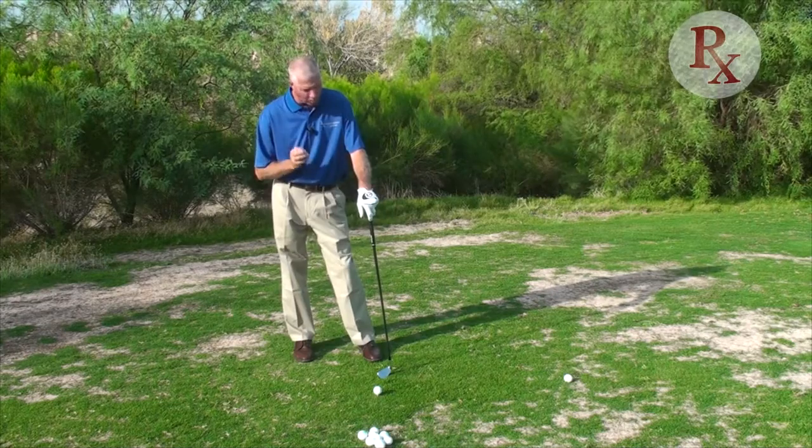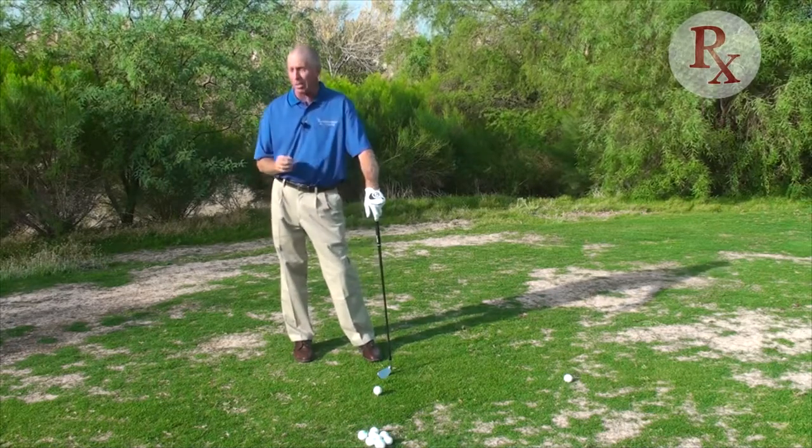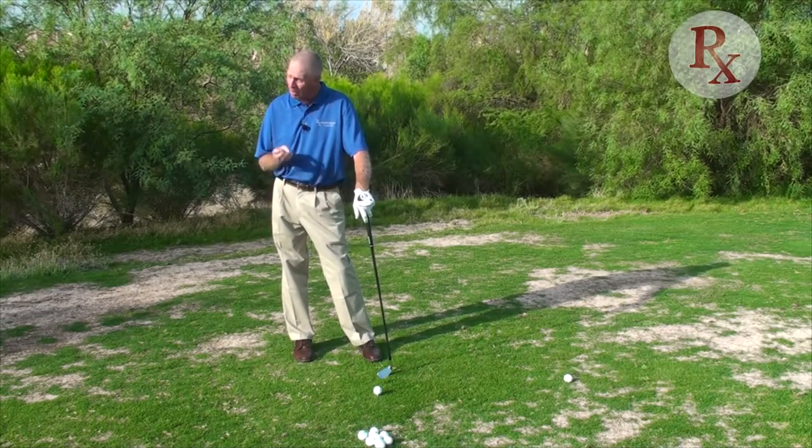It's so important that you use an intermediate target — whether it be on the full swing, whether it be in chipping, pitching, or even in putting — that we have an intermediate target picked out so that we can utilize that. That gives us the best chance to be accurate and precise with our shots.